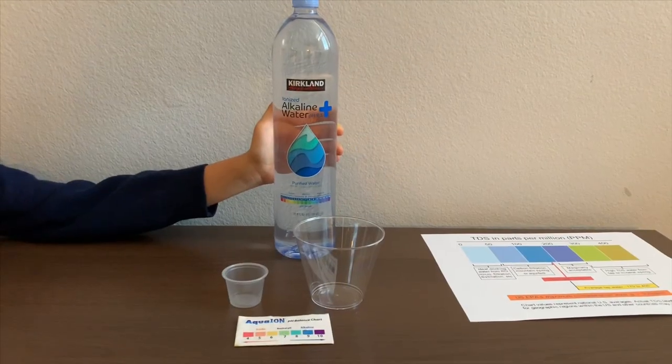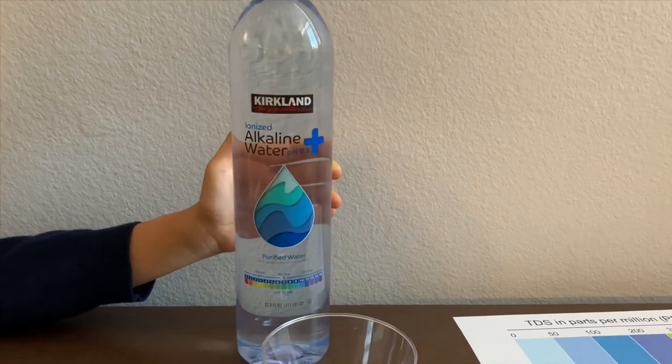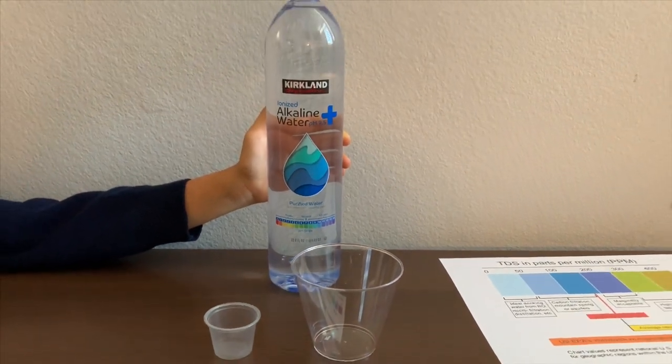This is Kirkland Signature Alkaline Water. It says the pH is supposed to be 9.5 or higher. We bought it from Costco — it's a new product at Costco. Let's test the pH and TDS levels.